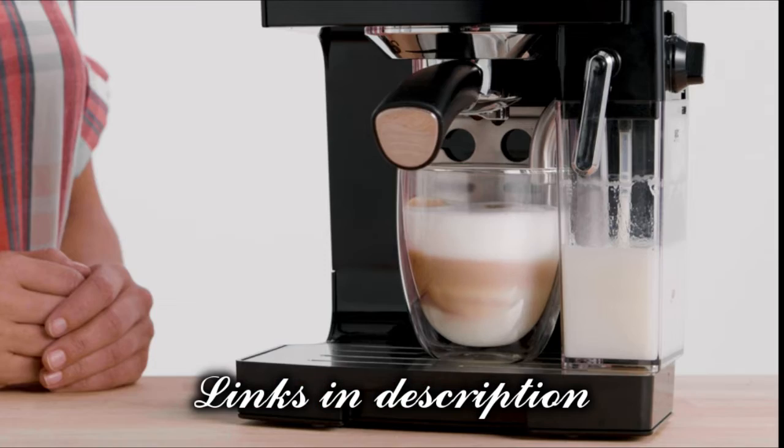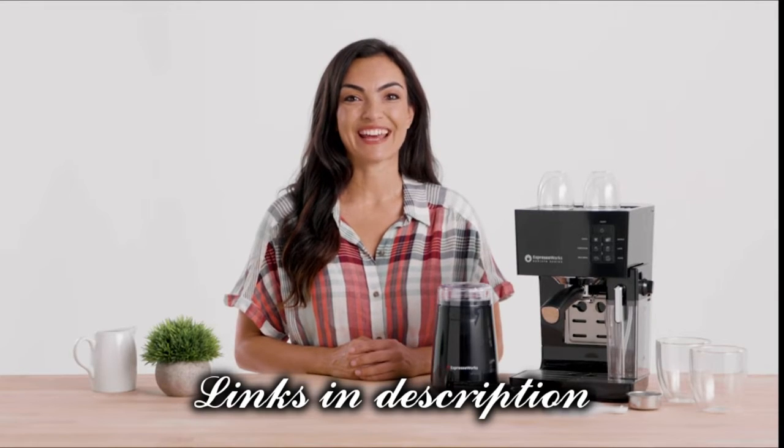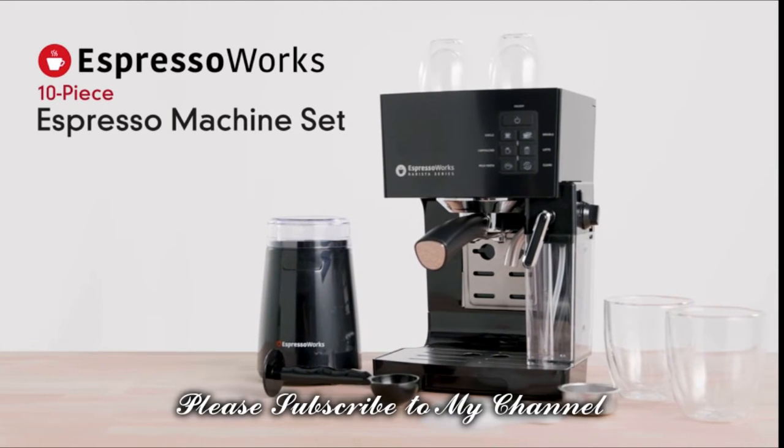With a single touch of a button, get to brewing today with the Espresso Works all-in-one barista series 10-piece set.